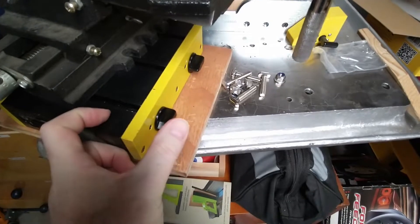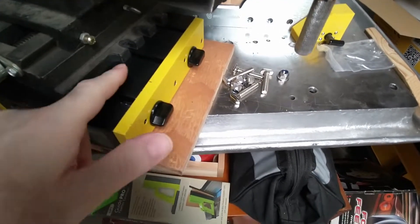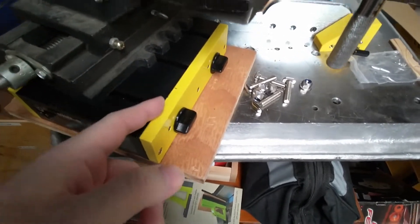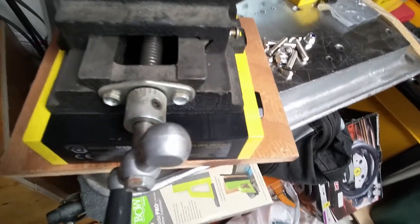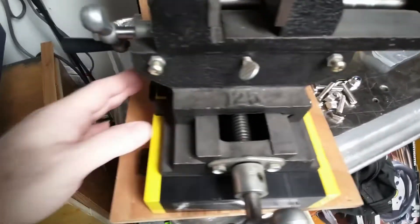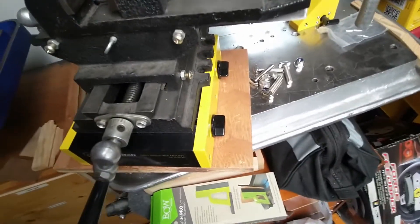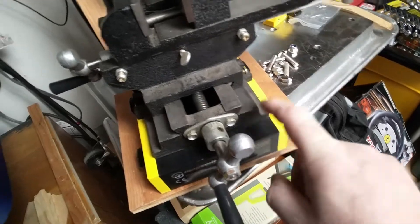That's going to take a bit of thinking. If the center part were wider maybe I could do something, but because this part of the vise sticks out past the center, the center of the vise is as wide as that, so the slots come out past it. With it being that wide, it doesn't really fit.